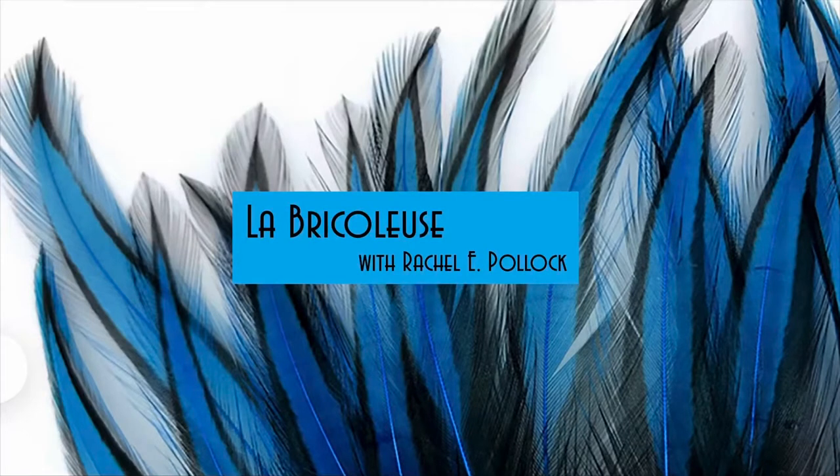Episode 4: unboxing hat boxes. Hey friends, today we're going to look through what's in this hat box.